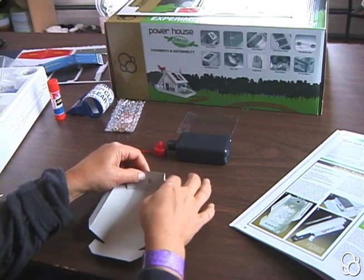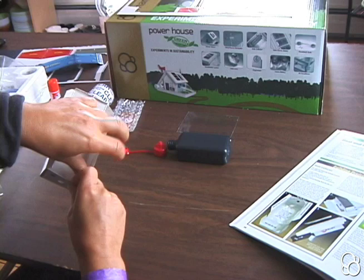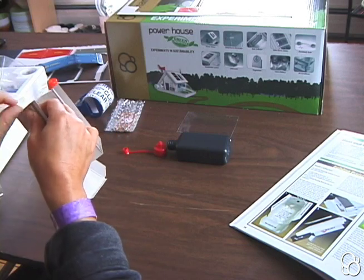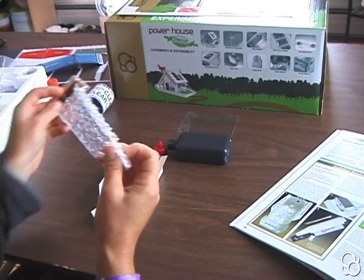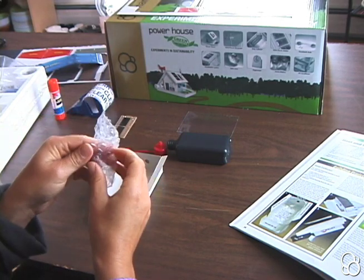So first let's glue or tape these flaps. And then we're going to tape the bubble wrap from the solar cell onto the inside of the cardboard solar collector.